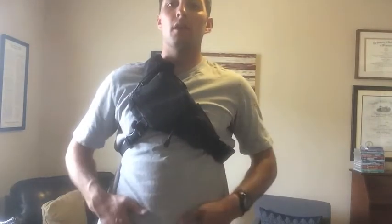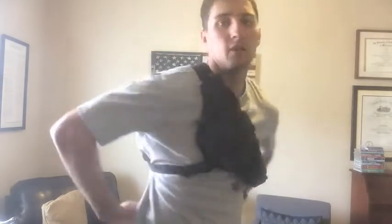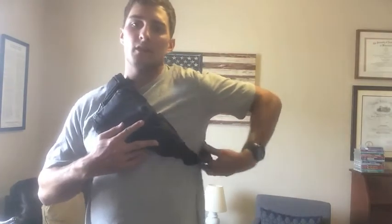Alright guys, here's what it looks like on. I either carry it here up on my chest, or down on the front, or if I'm running or on my bike it'll be in the back. Basically what this allows you to do if you're backpacking is it lets you get your weapon up off of your belt and it still keeps it where you can access it pretty quick.